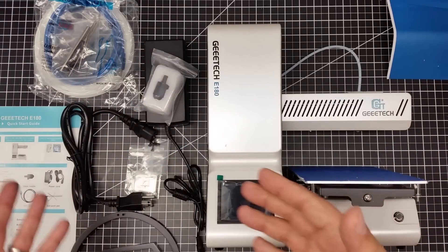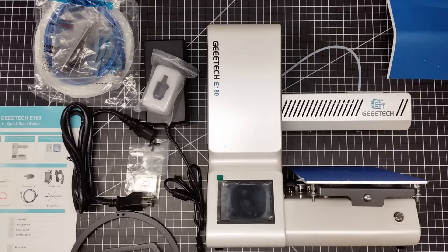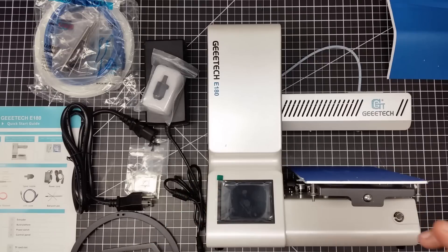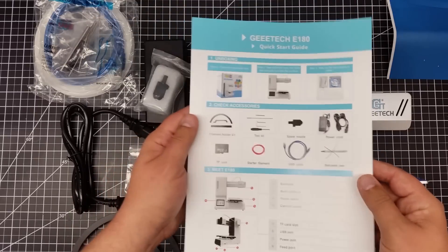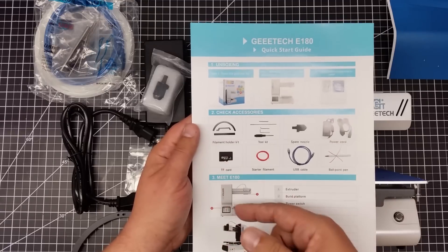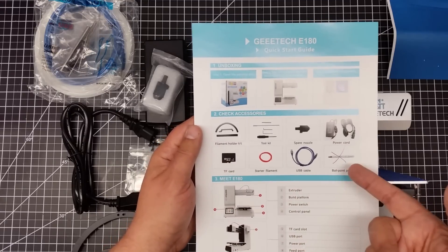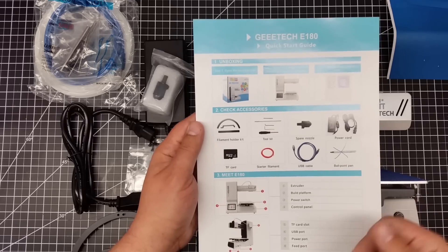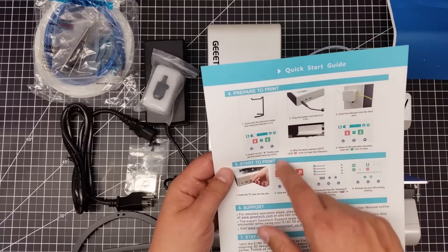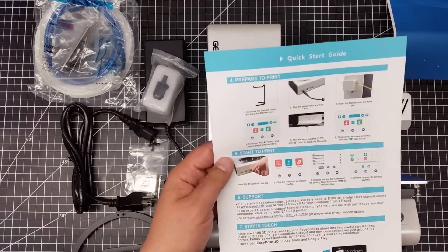Okay, so here we are — we have it out of the box. Let's take a look at what came in the box first, and then we'll talk about why I picked this printer and what I think is so unique about it. It comes with the standard obligatory stuff: a filament holder kit, a tool kit, spare nozzle, power cord, TF card, micro SD, starter filament, USB cable, and no ballpoint pen — I don't know what the ballpoint pen is about. It gives a brief breakdown of the unit and shows how to connect everything.